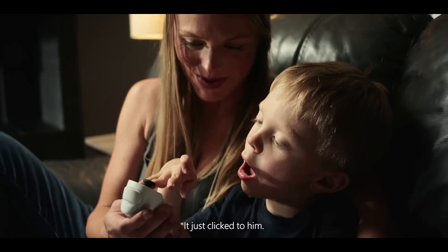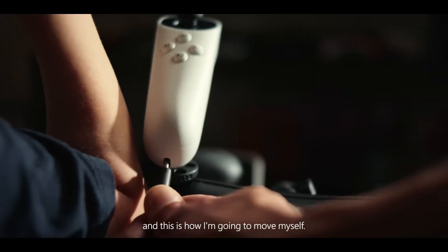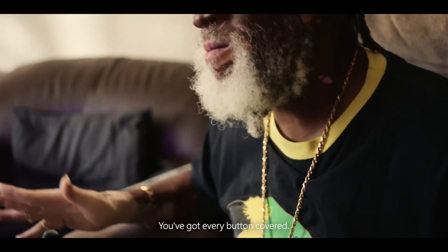It just clicked to him. This is a joystick — I manipulate the character, and this is how I'm going to move myself. You've got every button coming.